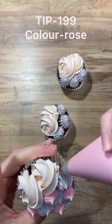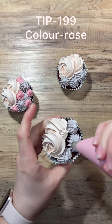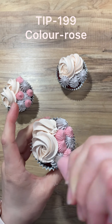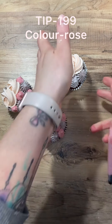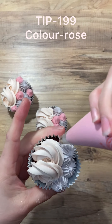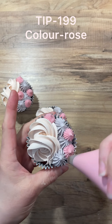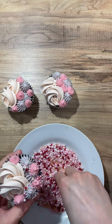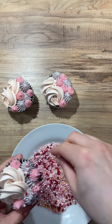Now we're moving on to Tip 199 — that's a Wilton tip. The colour is Colour Mill Rose. I do mostly use Colour Mill in my work now; it is my favourite brand. They do colour really well. And because I do a lot of chocolate work, it's just handy to have colours that work for both.